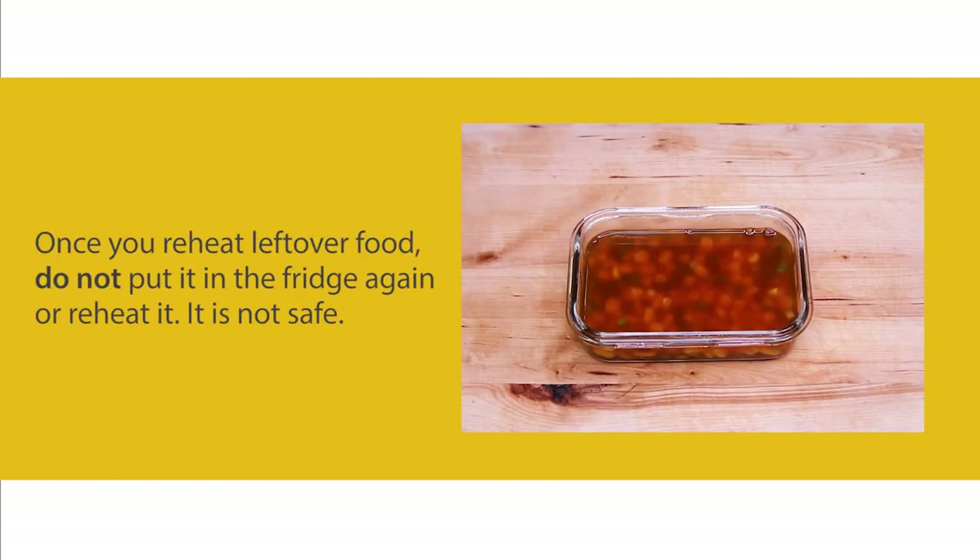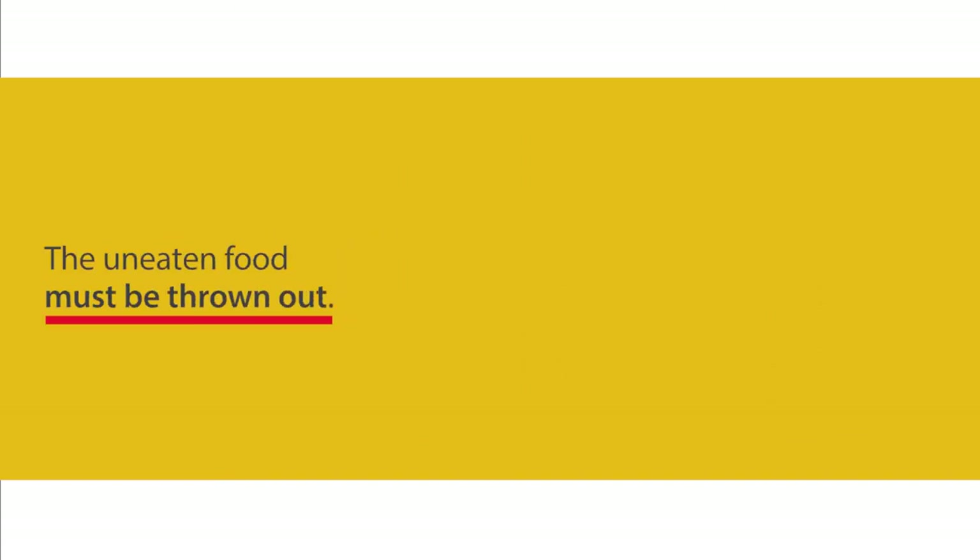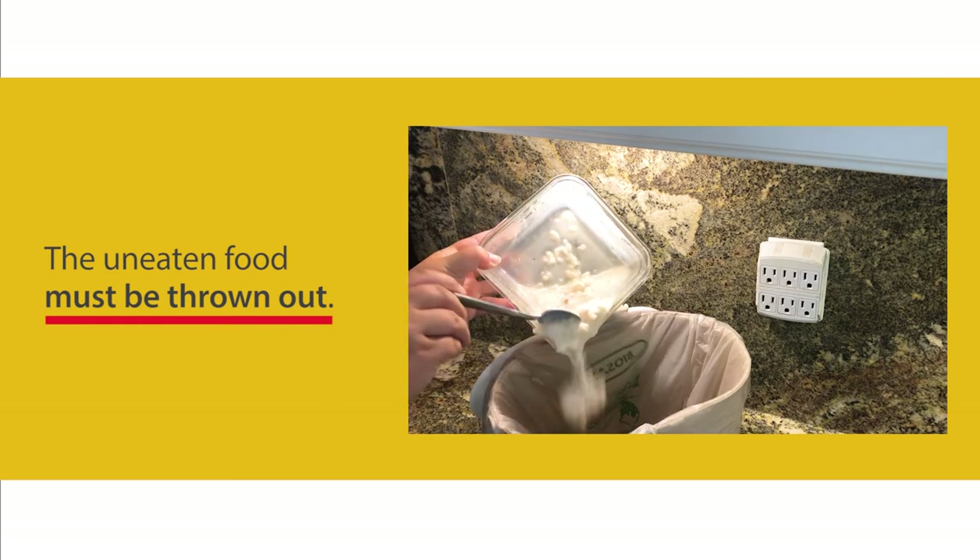Once you reheat leftover food, do not put it in the fridge again or reheat it — it is not safe. The uneaten food must be thrown out.